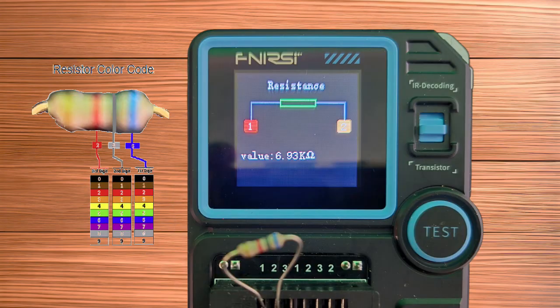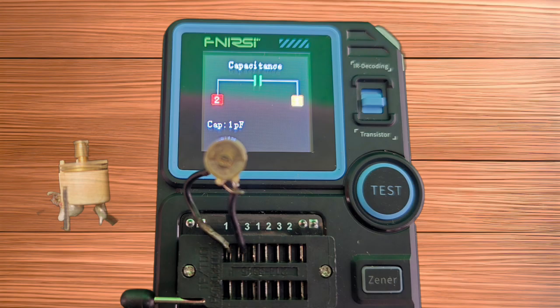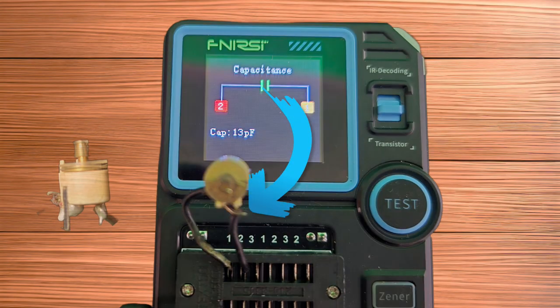Next, we have a 6800 ohm resistor in test, followed by a 470 nF capacitor showing at 480. And then a 1 pF to 13 pF variable capacitor.